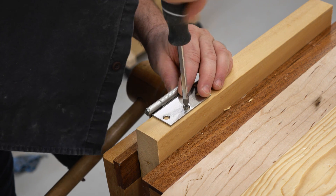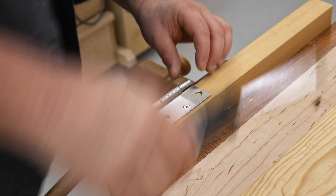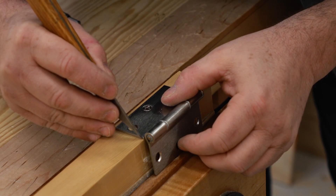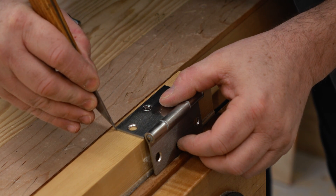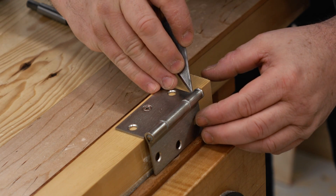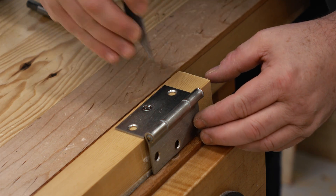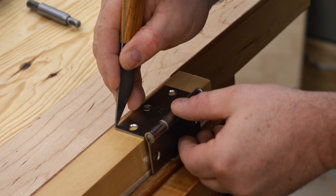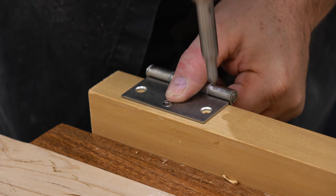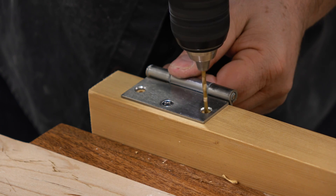With the pilot hole drilled I can drive in the screw, and what that does is hold the hinge exactly where it needs to be while I mark out around it. To mark out around it you can use a very sharp pencil, but I like to use a knife — I've got my homemade marking knife here that I'm going to outline the hinge with. And then while the hinge is still attached, I can go ahead and mark the other two hole locations with the Vix bit again and then drill those out as well.